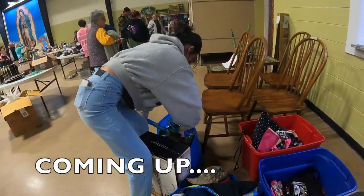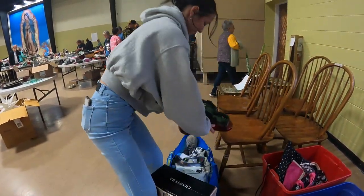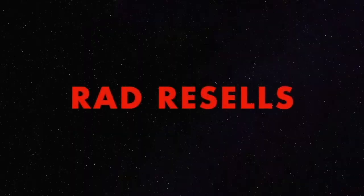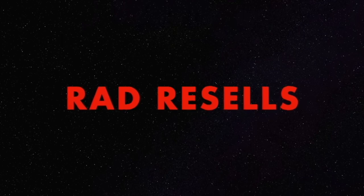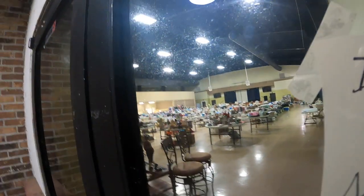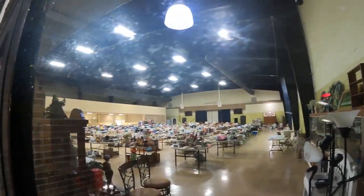Hey guys, welcome back to Bad V-Sales! I'm Natalie, I'm Will, and we have resellers meeting with flip items online for profit. It is 6:55 in the morning and we're about to hop in line for a rummage sale, so hopefully we find things cheap and sell them high online for a profit. Let's go — a little sneak peek. I love this rummage sale!